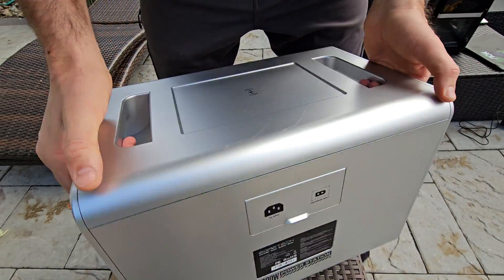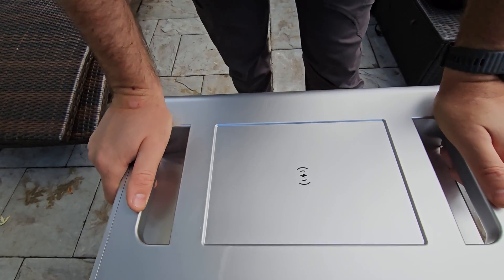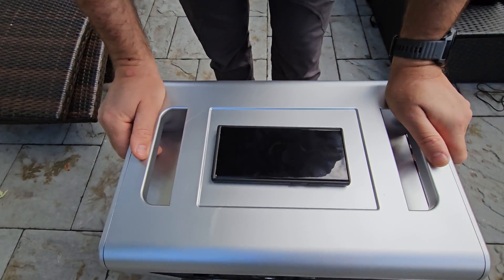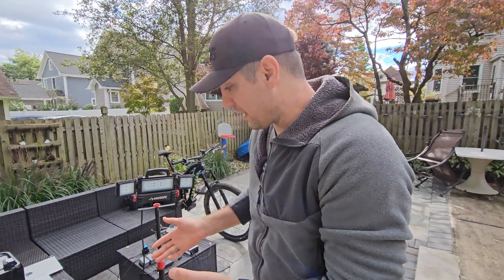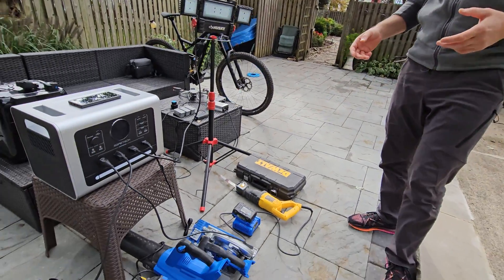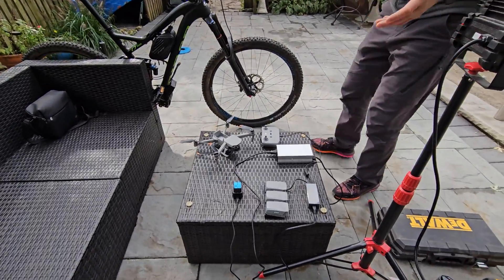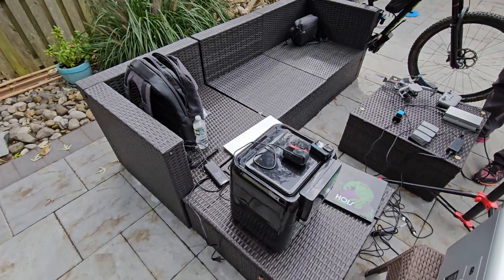You can charge this unit completely with two solar panels in about five to six hours. It also has a wireless charging pad, which is really useful. A lot of units in this capacity don't have this much surge power, so that's cool — it'll be useful for heavier tools. For camping, if you use cameras, drones, cell phones, computers, the high surge will also let you plug in an air fryer and similar appliances.